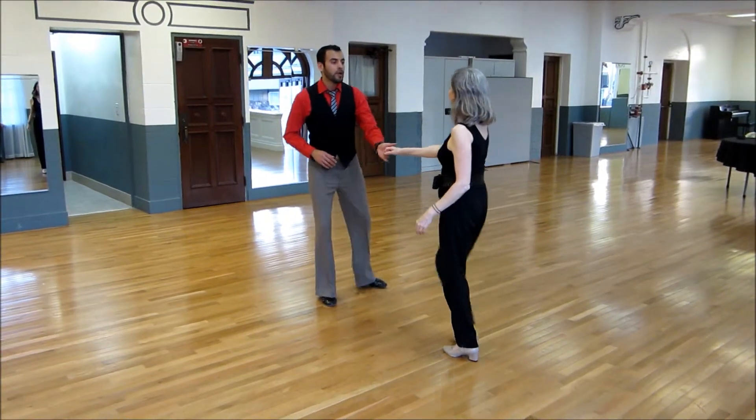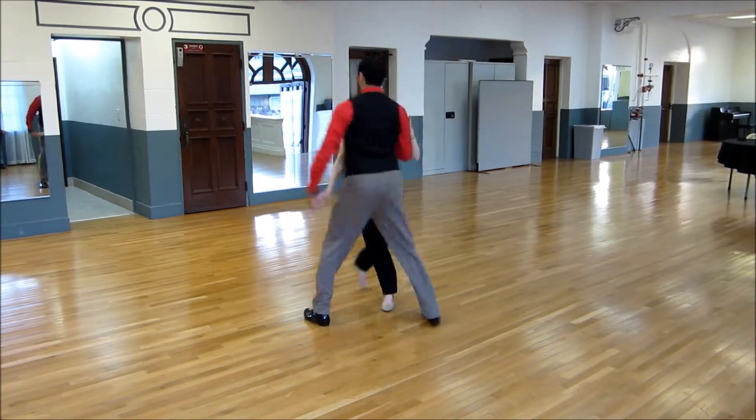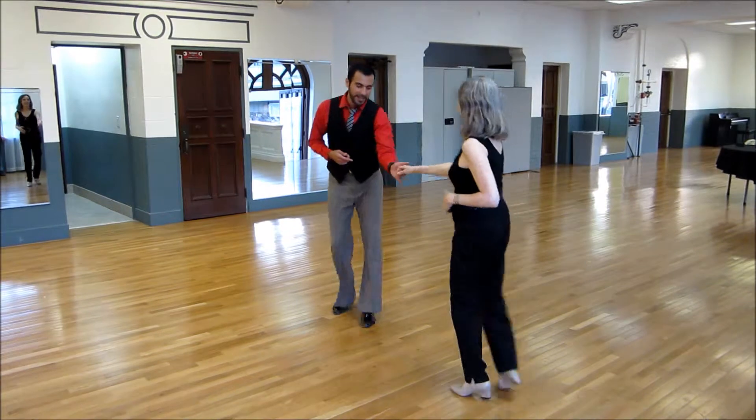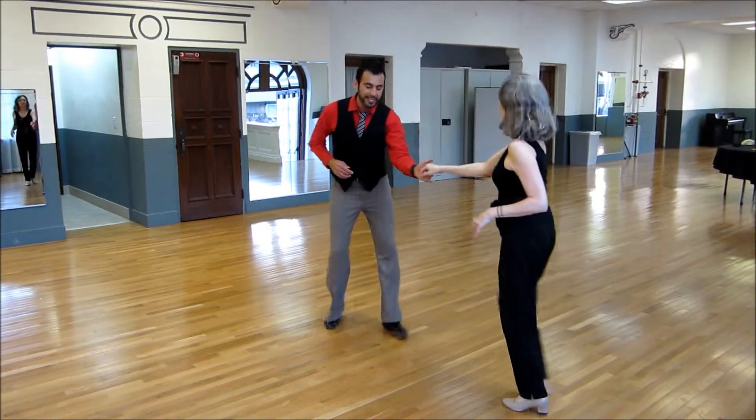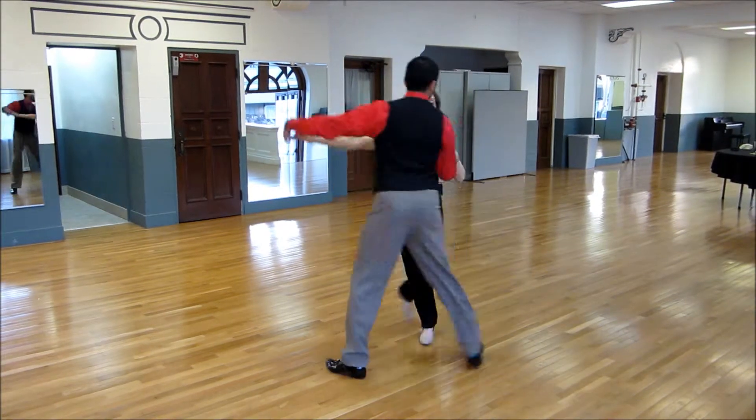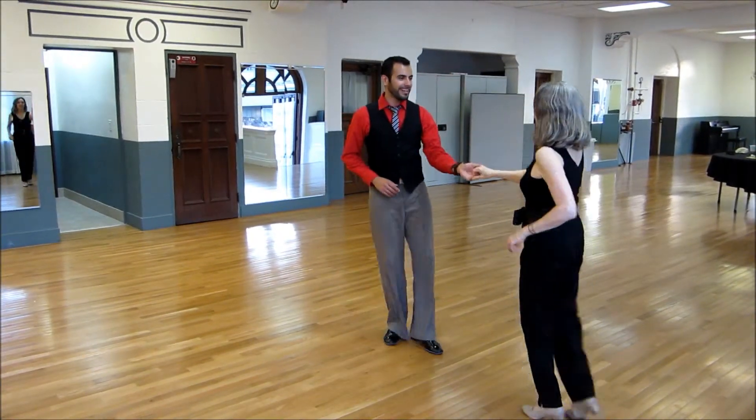So all together would be: one, two, three, and four, five, six, seven, and eight. One, two, three, and four, five, six, seven, and eight. One, two, three, and four, five, six, seven, and eight.